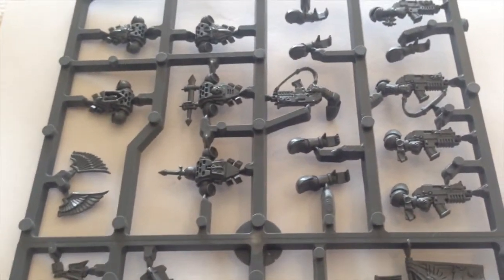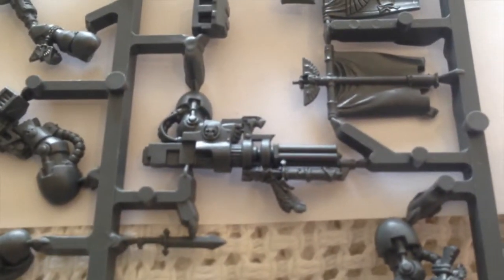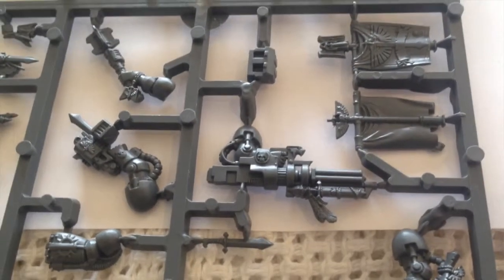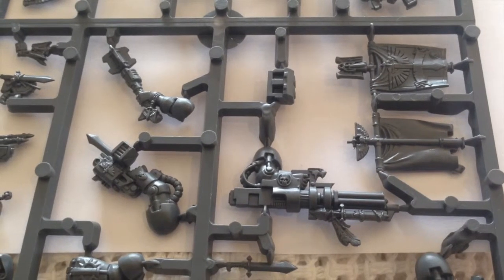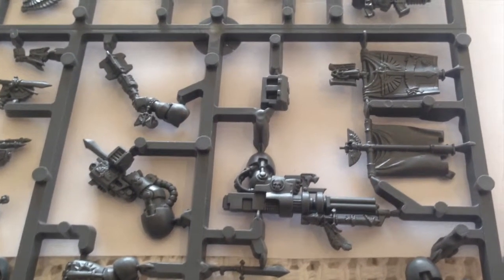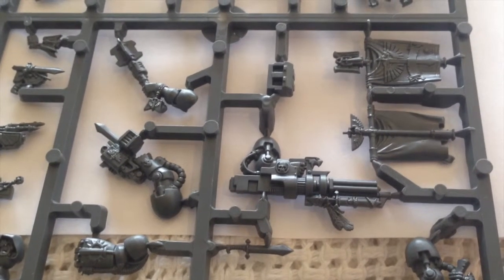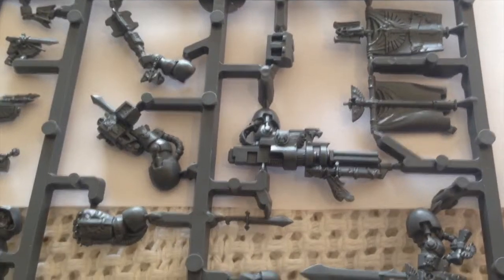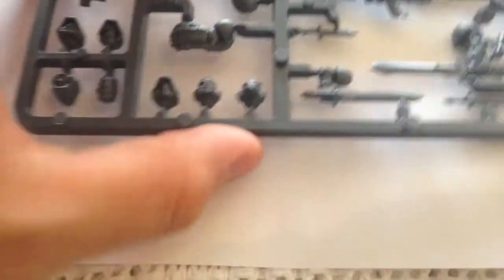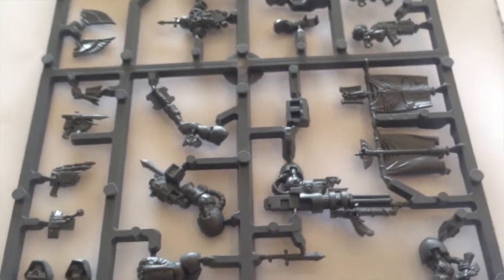You want that sort of almost Native American feathered look, which you see a lot in the Deathwing. It's something GW have been shying away from with the Dark Angels recently and don't seem to emphasize as much. But if you look at old 2nd and 3rd edition artwork, the Dark Angels weren't just warrior monks — they also had a very strong Native American feel. The Forest of Caliban is very reminiscent of an Iroquois-type people.